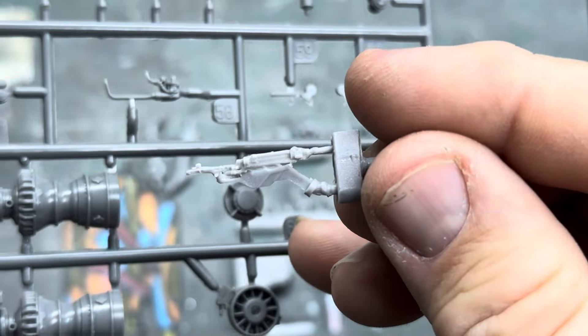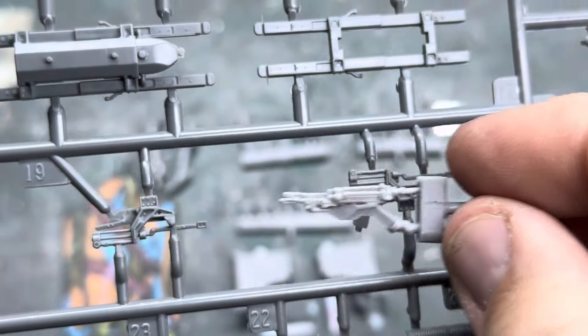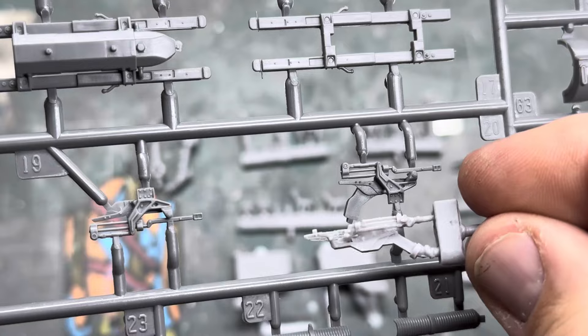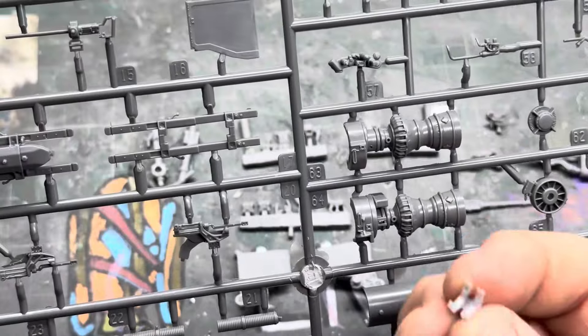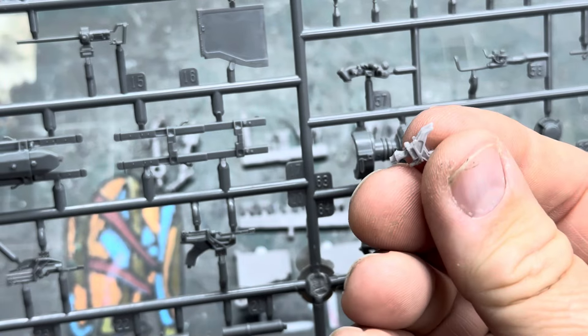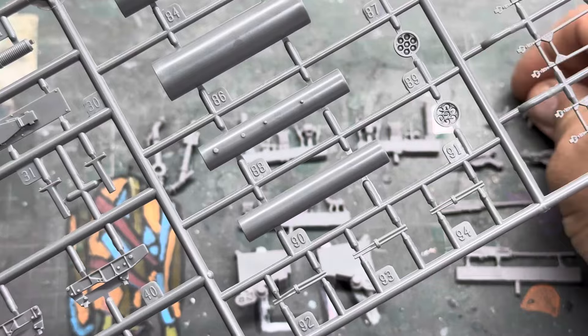Then we've got a gun cradle, and the gun cradle for that is there. It comes in two bits. There's this part here that I can't see where it goes, and it's not on this sprue. I can't see it on any other sprue either. I don't know where that goes because I haven't got any instructions with these Live Resin bits.